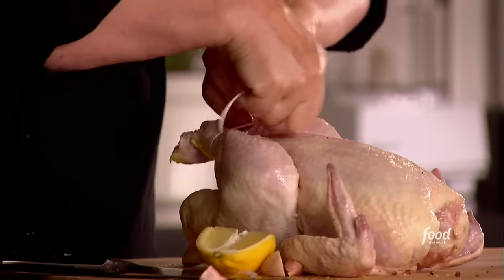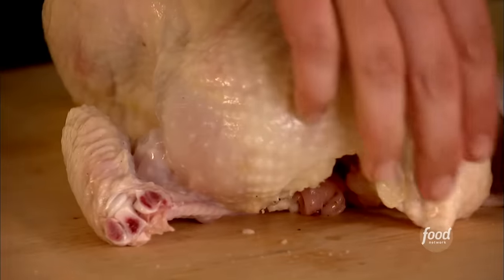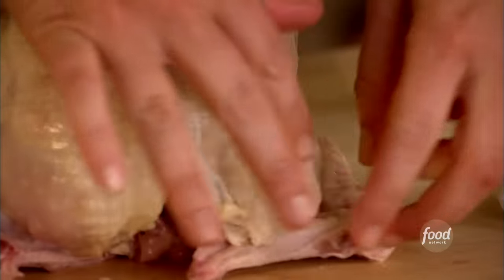You tie up its little legs just like that, so that keeps them close to the body. And then what I do is just tuck the wings under itself instead of tying it up — it's just so much easier.